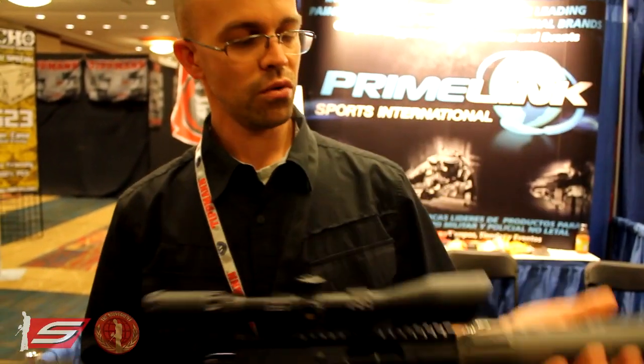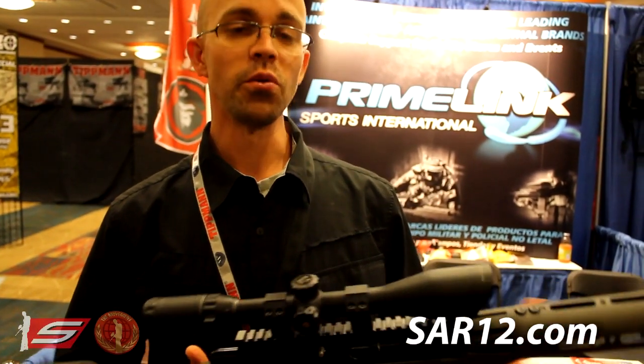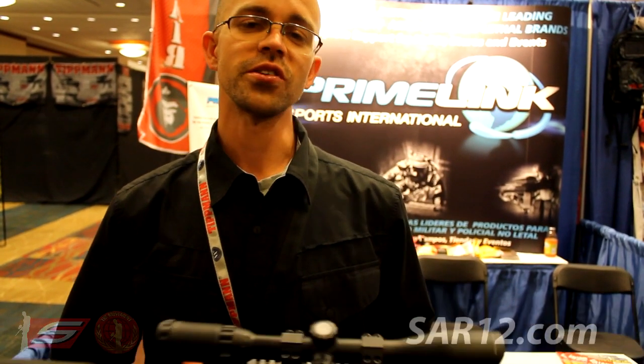This will retail at an MSRP of $999. All your local dealers will probably be carrying this gun. If you want to find out more information, visit SAR12.com — that's S-A-R-12.com. This is Sonny Lopez and I'll see you on the field.